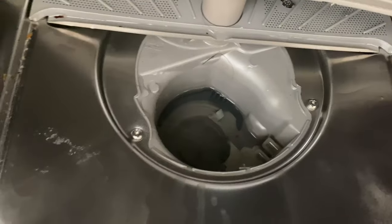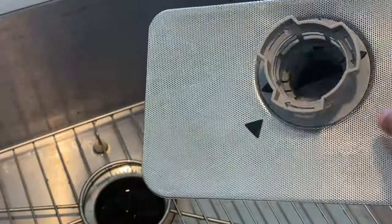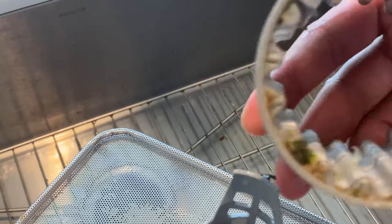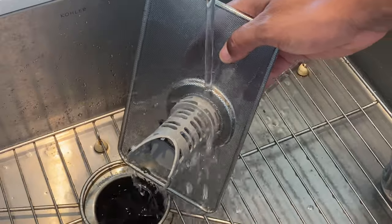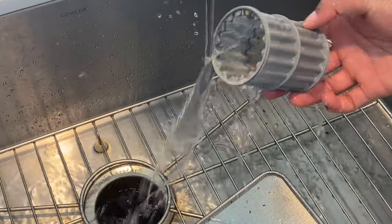Once you pull the filter out, check in there to see if there is any debris caught in there that you can pick up by hand. Now, you can separate the filter from the metal mesh plate to clean it more sufficiently. Simply detach them and you can see there is food and gunk trapped in the top of the filter as well as the mesh. That is making the dishwasher smell. Rinse all of that off with water flowing.